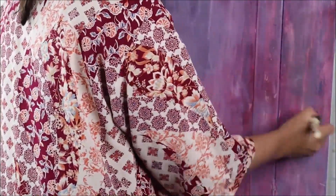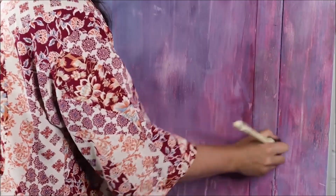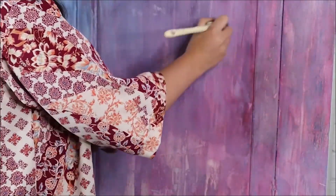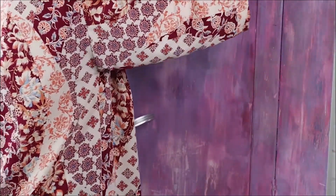I then used some Dixie Belle Best Stand Waxing White and applied it everywhere. This will soften and mute the colours a little bit. Because the wax is water-based, I can apply layers of paint over the top without any issues, and it will also soften whatever paint I put over the top as well.